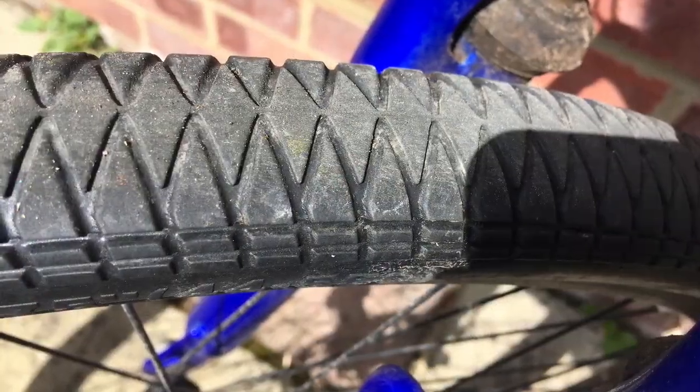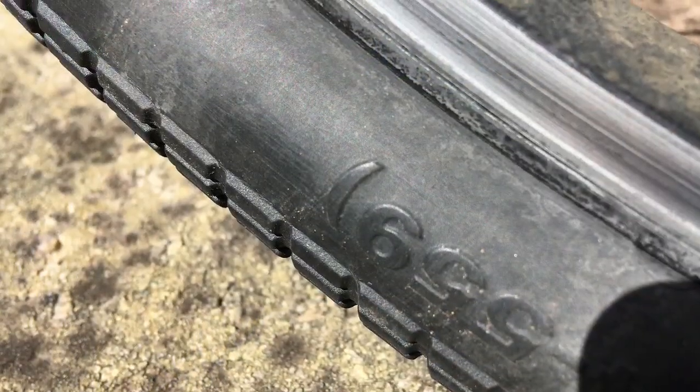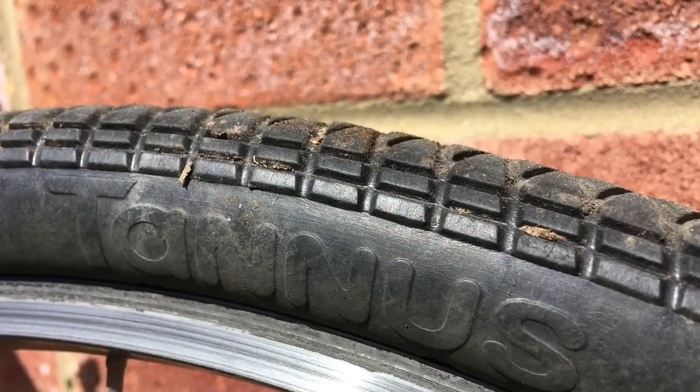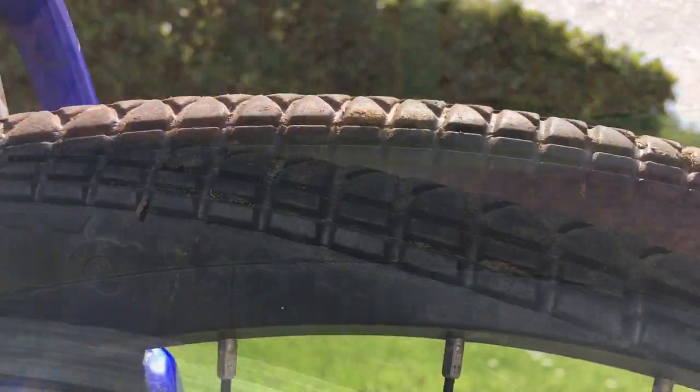I do have a bit of concern about tyre wear. Tannis claims 6,000 kilometres from a tyre, but my rear tyre, which has done the equivalent of 1,200 kilometres, has already lost its centre seam and is working its way down. The front one is virtually as new, which is just as well because I've found the tyres to be about twice as expensive as traditional ones.